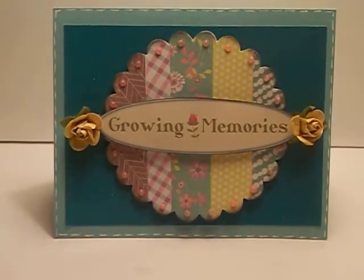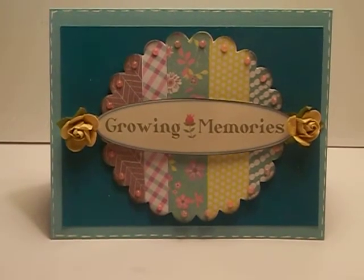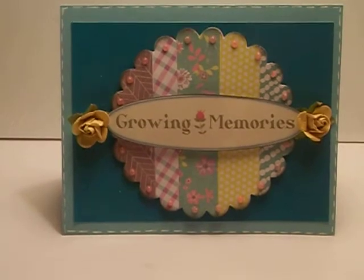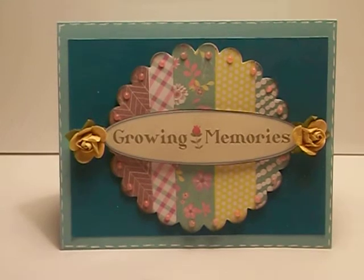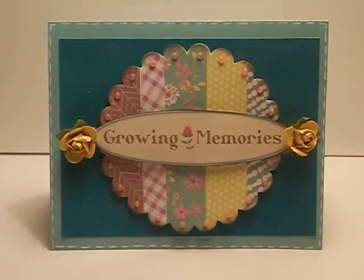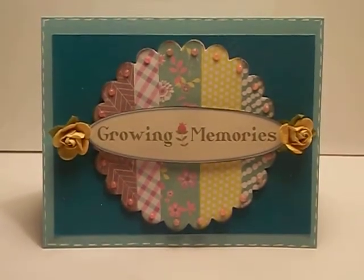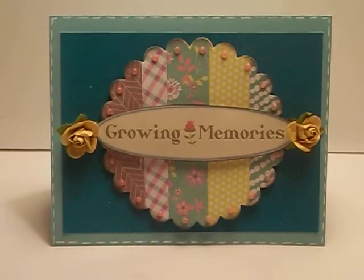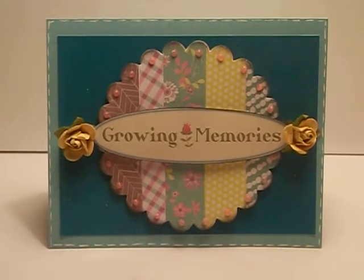A lot of our projects over there — we do some cards and sometimes I can get all wackadoo crazy and do a lot of stuff that's really busy — but for this I decided that I wanted to keep it simple, use up some of my scraps, and make a really beautiful card for a friend that I have known for a very long time. I want to send her a card and tell her that I'm thinking of her.